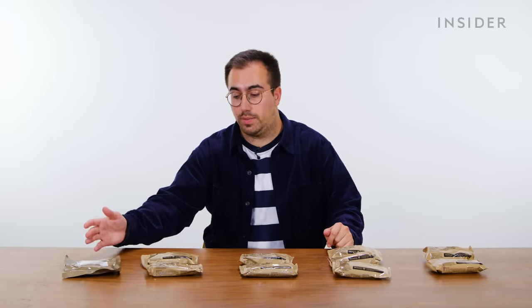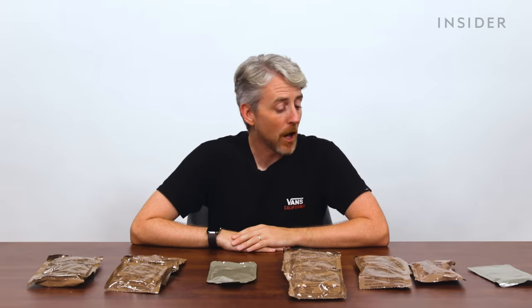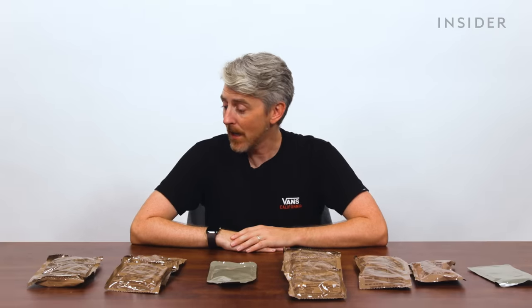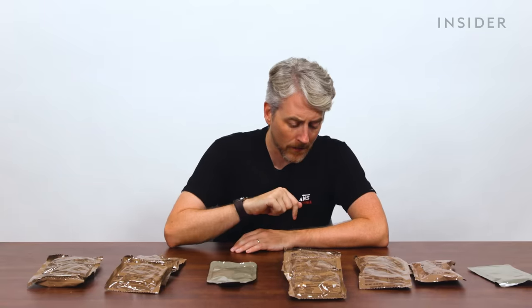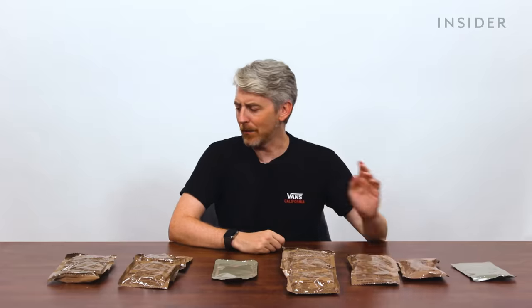On top of mains and breakfast options, you also get a dessert in a British ration pack. The options today included a chocolate brownie, a cinnamon cake, a vanilla cake, a chocolate cake, and an orange cake. The US MREs have an assortment of desserts: muffin tops, cookies, puddings, cakes, a bun, a toaster pastry, and cobblers.